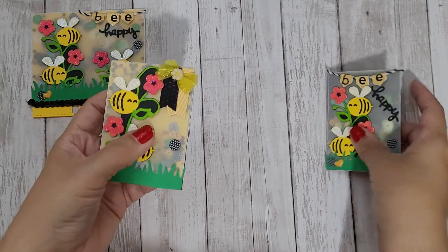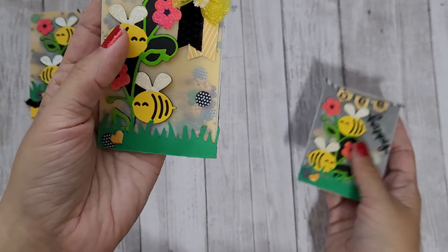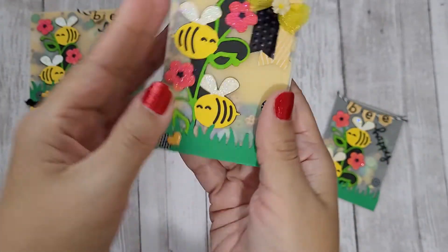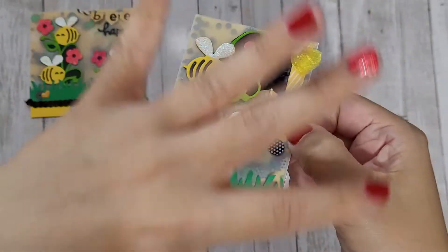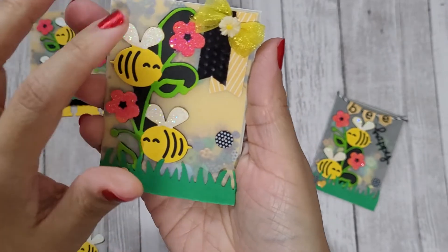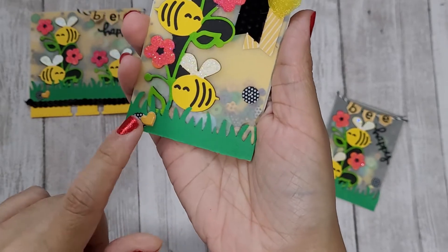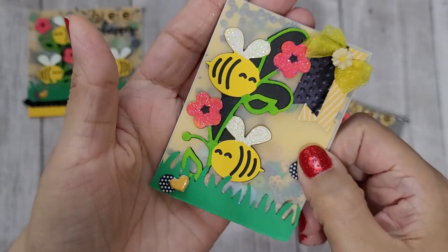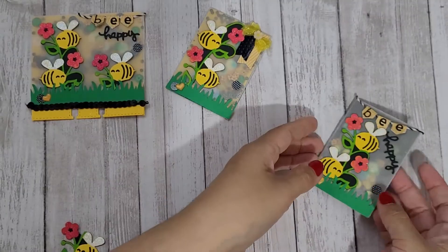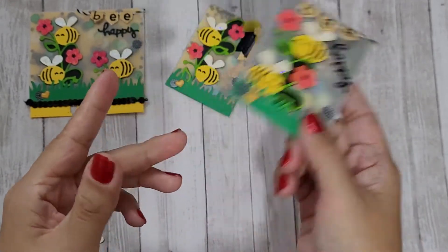I also created some ATC cards for a little extra fun. I did the same thing — I used vellum to make it a full shaker. That's the bumblebee die cut with stickles accenting it, the little grass, and the little pieces. Can you see all the fun shaker bits in it? I love it — it's a pretty smooth shake too. If you guys want a tutorial on how I make these full vellum sheet shakers, let me know.